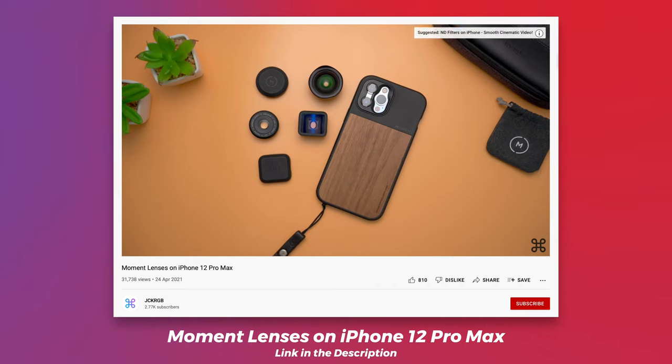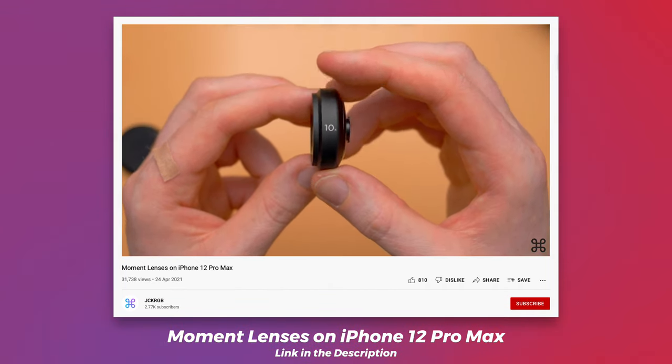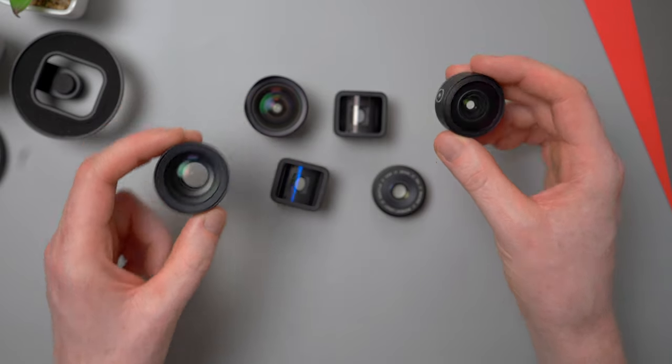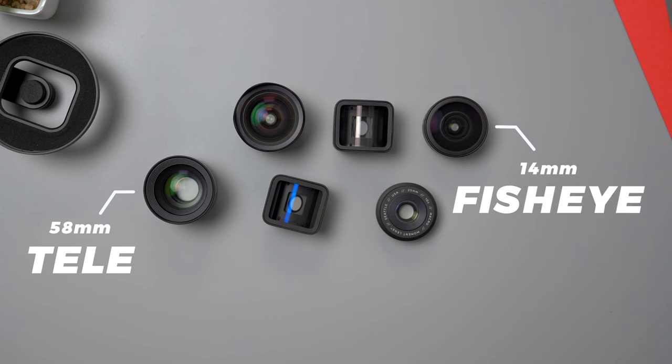Hey guys, welcome back. A while ago I made a video all about Moment lenses and how they look and work on the iPhone. I couldn't show you every lens at the time as I only had a few of them, but since then I've made a video all about their gold flare anamorphic, and I've just recently picked up their 58mm tele and their 14mm fisheye, which I'll be showing you today. I figured I might as well make a little update video now that I've got the complete set.